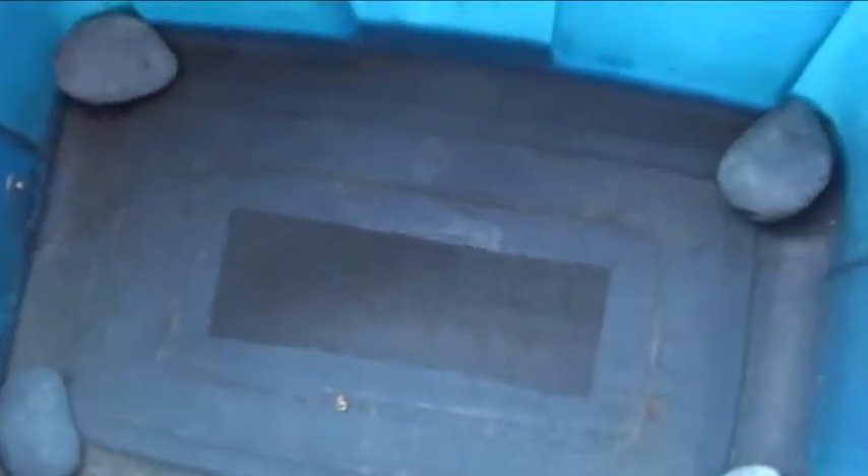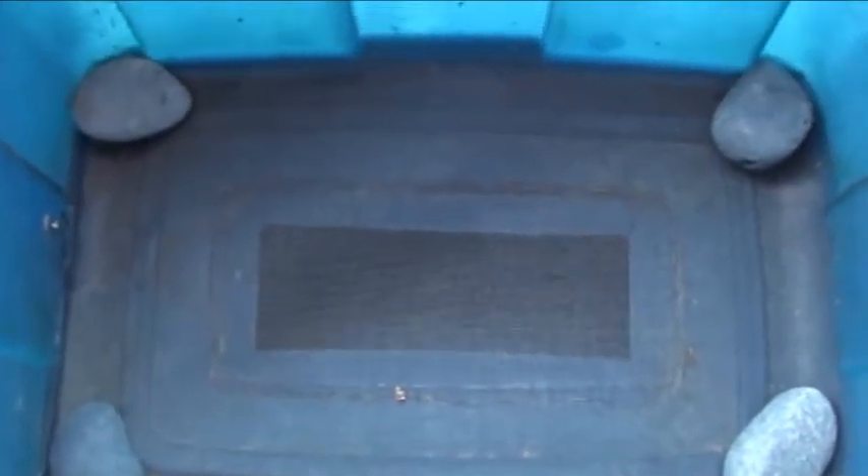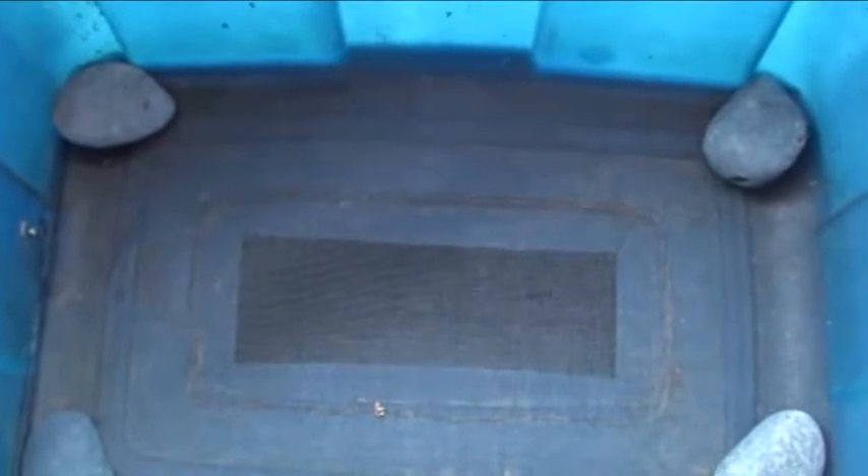The lid is just glued on. There's the bottom of it. What I do is take some window screen and cut it to fit right inside the bin, then take some Mexican beach pebble stone — any rock will work — and put them in the corners.